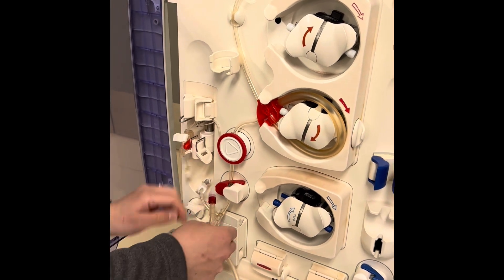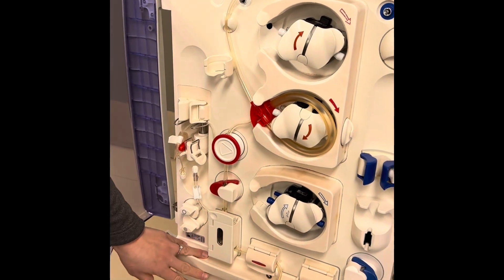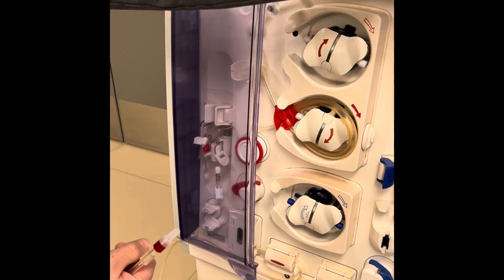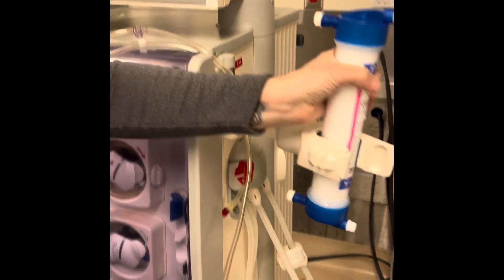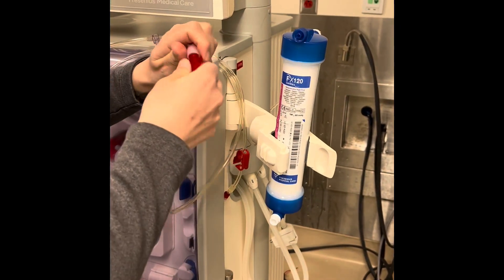Now I'm going to put in my arterial clamp, my blood volume monitoring door, my blood temperature monitoring, and I'm going to put my tubing on the side where my patient would be. I'm just going to attach my arterial tubing to my dialyzer.